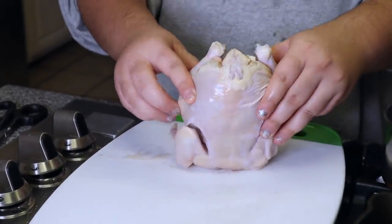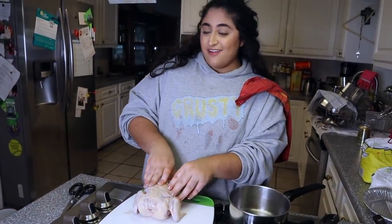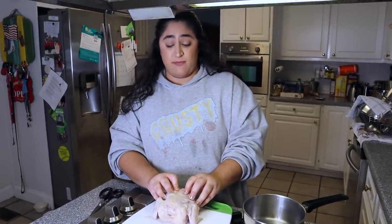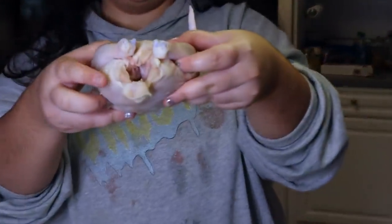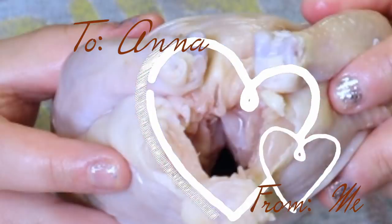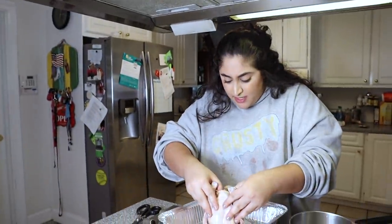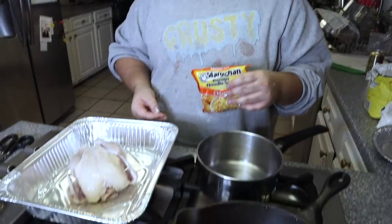There is still ice in this thing. I'm gonna put our little cornish hen on a pan and marinate it in some ramen noodles. Shout out to my roommate Anna — she's really good at cooking, this one's for you. It's a little icy on the inside; I'm going to be cooking a pack of ramen and then stuff it.